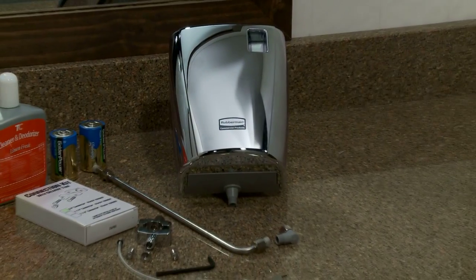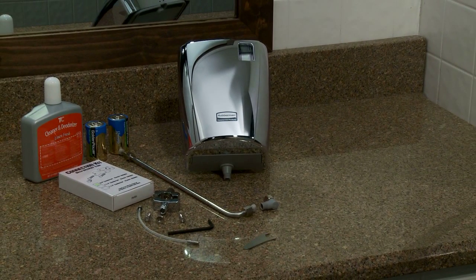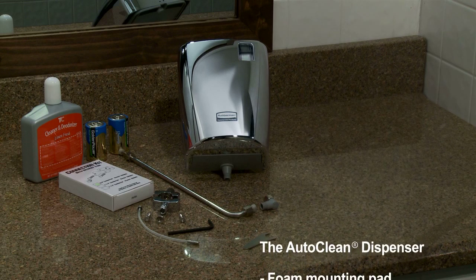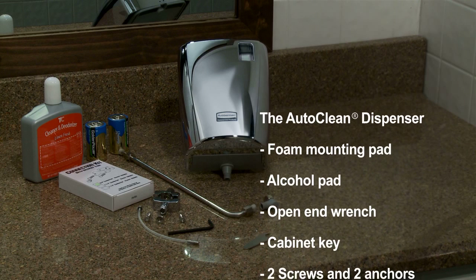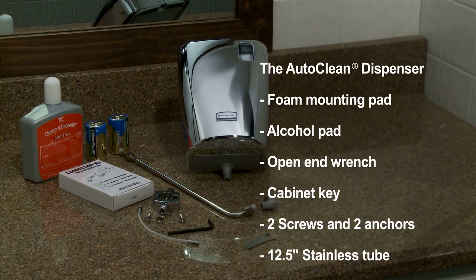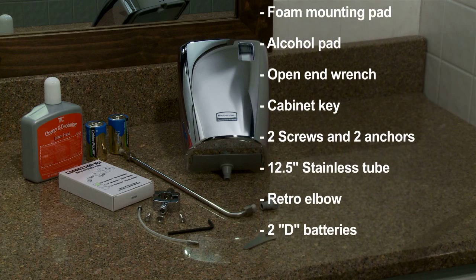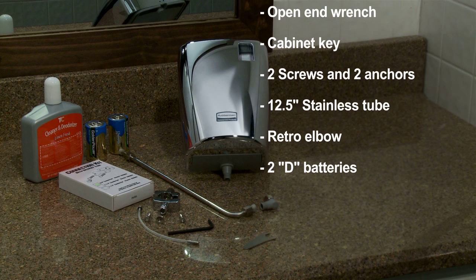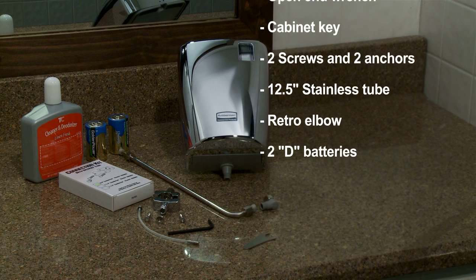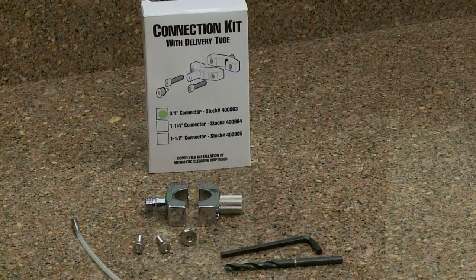The first step to installation is to inventory and identify the AutoClean Dispenser package parts and items. The AutoClean Dispenser package includes the AutoClean Dispenser, foam mounting pad, alcohol pad for wall cleaning, open-end wrench, cabinet key, two screws and two anchors, 12-inch 1.5-inch stainless tube, retro elbow for side mount, and you will need two D-batteries.